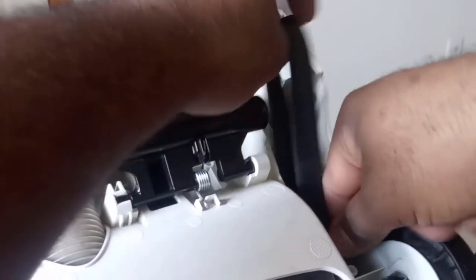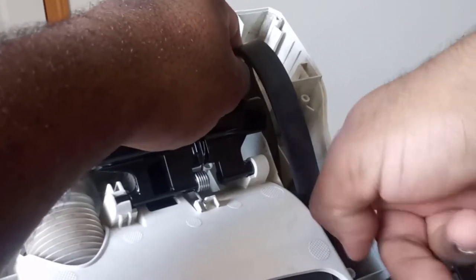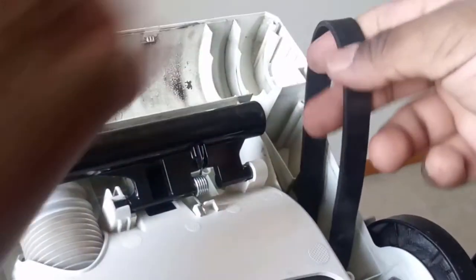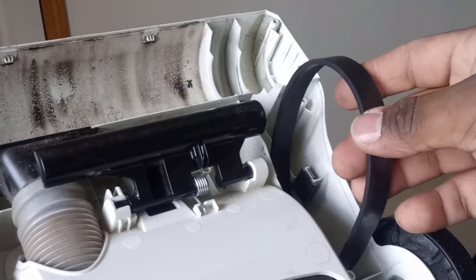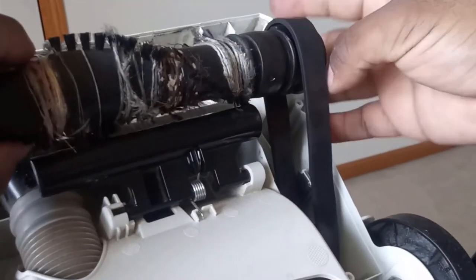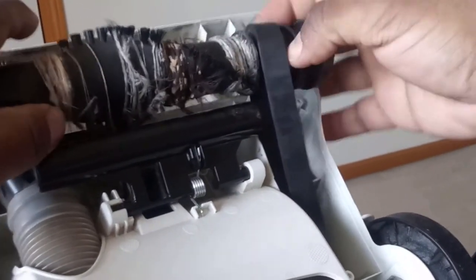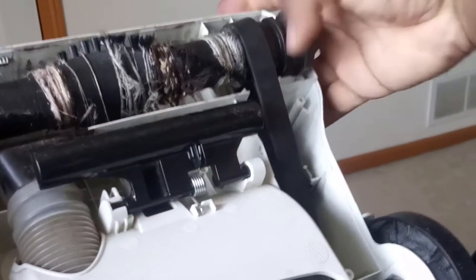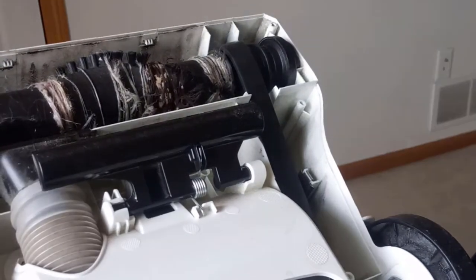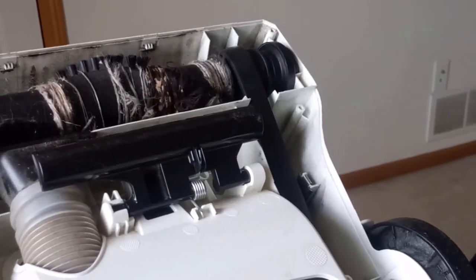Almost got it — sorry the camera is moving. After you put it on the bottom part, just slip it on the top part like it was and push it into the housing unit, then put the covers back on.